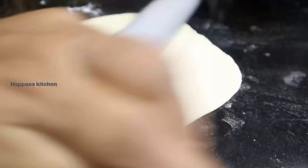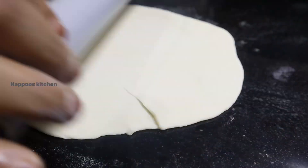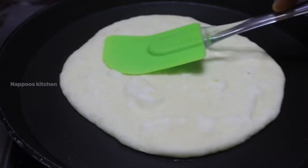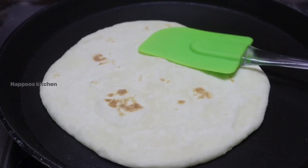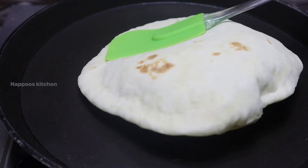I will cook the kuboos in the middle of the pot. Then put it on the top and on the bottom.